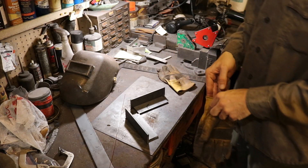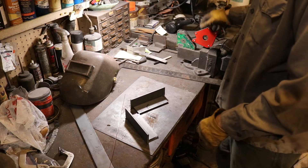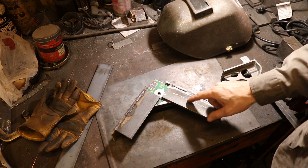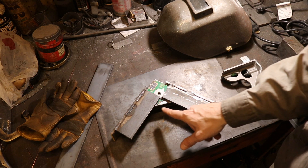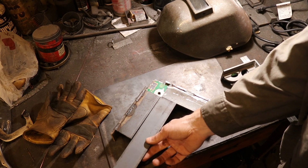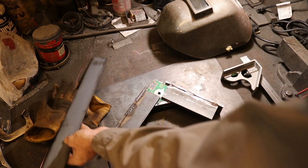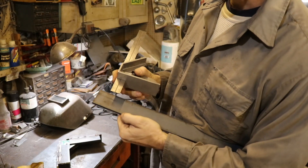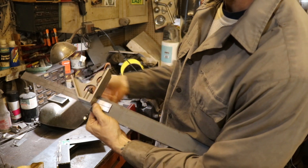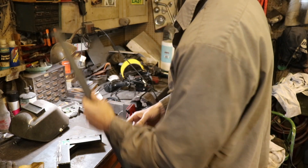Now we've got our two little angle iron pieces and we need to figure out how to attach them together. I've got this set up the way I want. My next step is to cut out a small square piece that goes in between here. I'm using my adjustable square to measure the width, then mark it so I have a square piece that will fit and I can weld it in place.